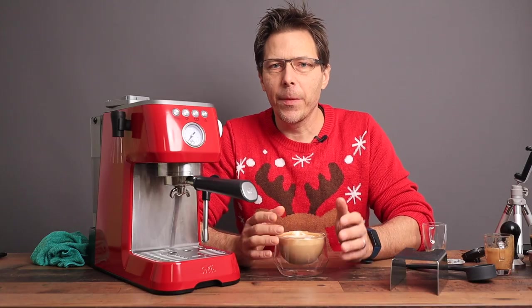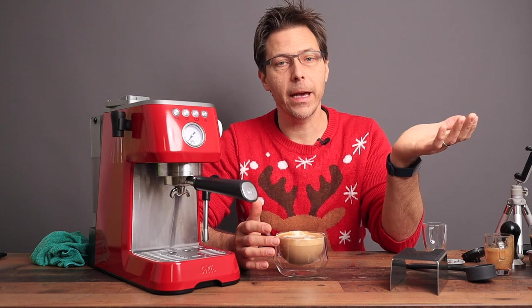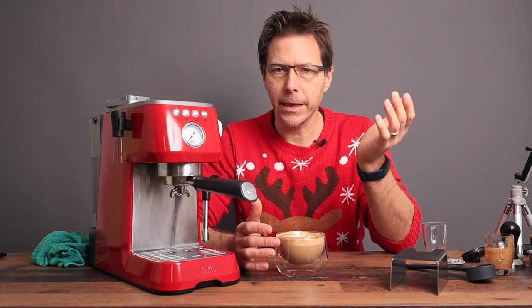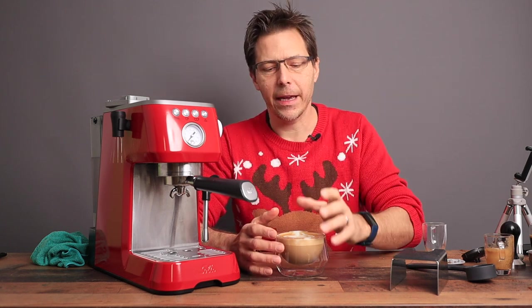I hope this video was helpful. If so, please give it a like and check out my other videos. Subscribe to the channel — it's totally free. Until next time, Merry Christmas, Happy Holidays, and Happy Coffee Drinking. See you next time.